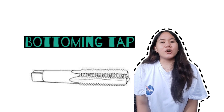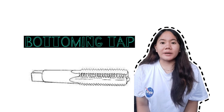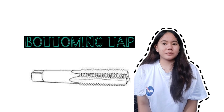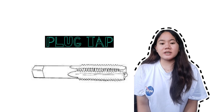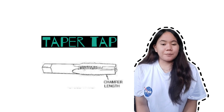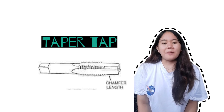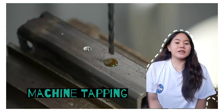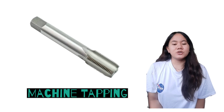The bottom tap has one to two chamfered threads at around 18 degrees per side. It is used in the first part of tapping, which produces threads close to the bottom of blind holes. The plug tap has three to five chamfered threads at eight degrees per side, and it is deeper than the bottom tap. The taper tap has seven to ten threads at five degrees per side, and it is the finishing tap. Machine taps are made of high-speed steel and do not have a square end like hand taps.